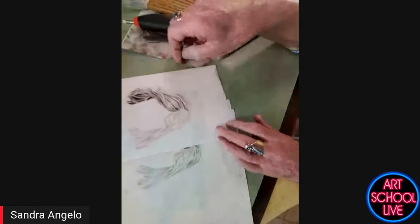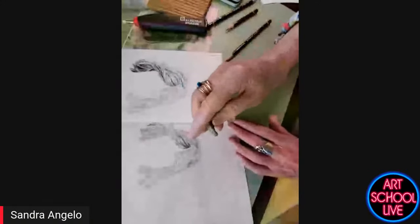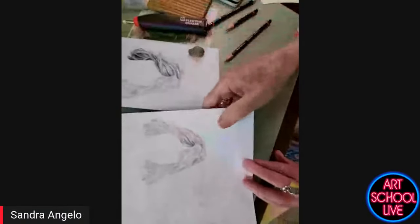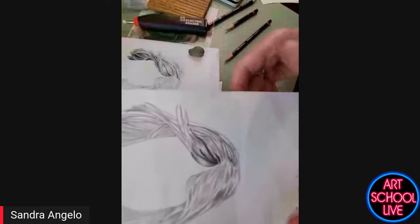You can see that I actually got that a little bit darker than it is, so that's super easy to correct. Can you just hold it up to the camera a little bit so we can get a closer view? Is that good? Yeah, that helps a lot.